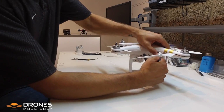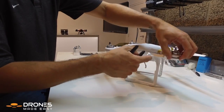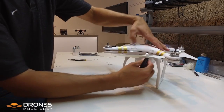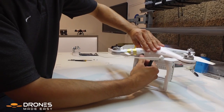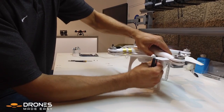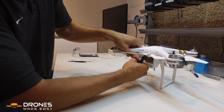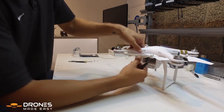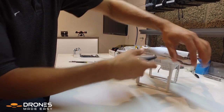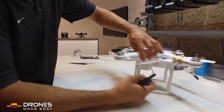Now using the padded portion of my snippers, we're gonna press on each arm where the snaps are, and then you're gonna move the propeller in towards the center of the body. You're gonna do this one arm at a time as you rotate the Phantom around, moving each prop in towards the center as you release the snaps.